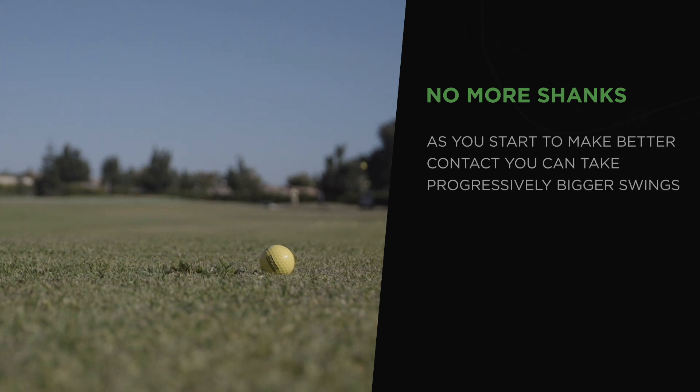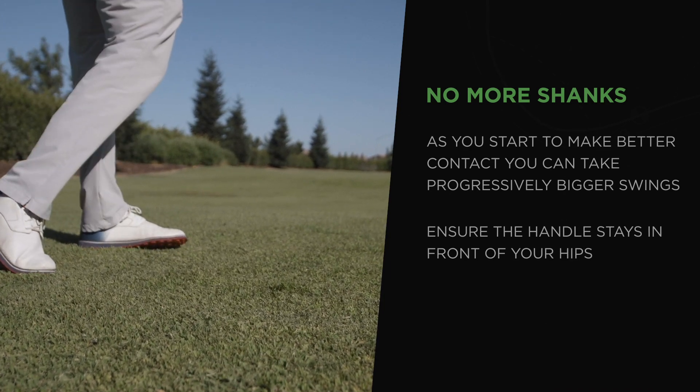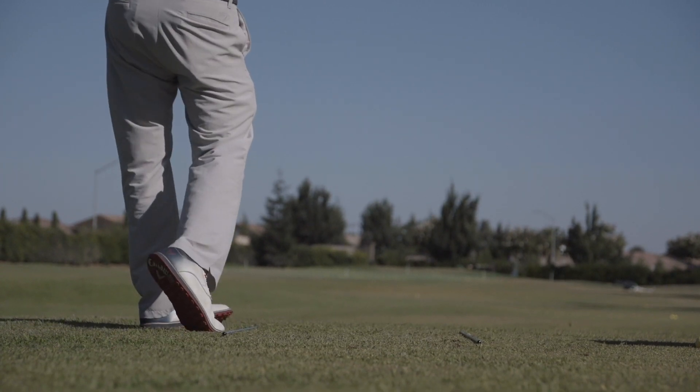As you have some success, you can make progressively bigger swings — just make sure that handle stays in front of your hips through the impact area, because when it gets stuck behind you, you're usually looking for your next shot about 90 degrees from where you're aiming. And that's your 50-second fix.